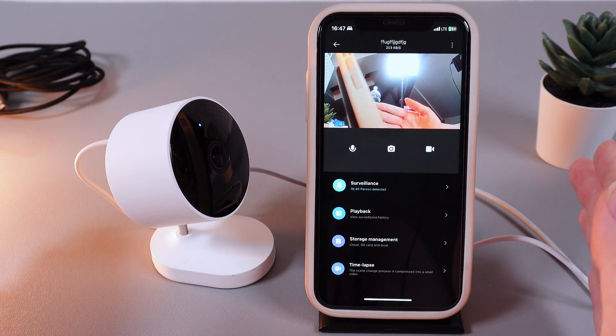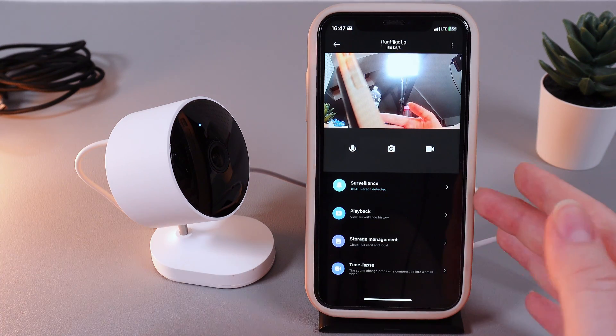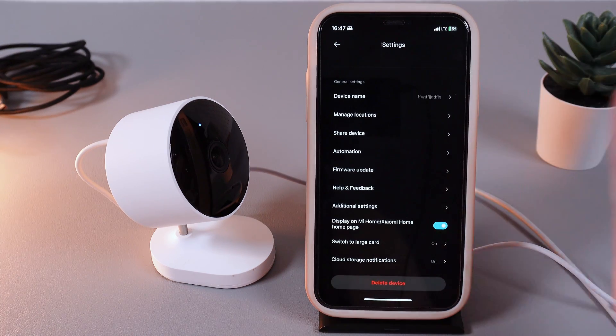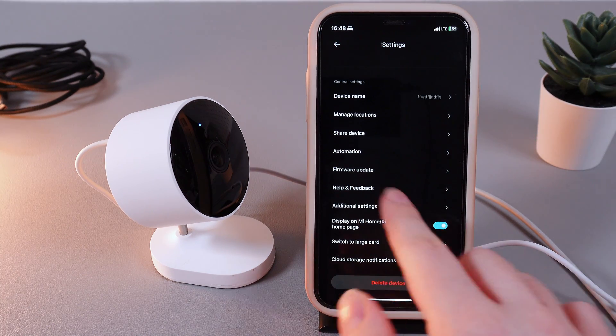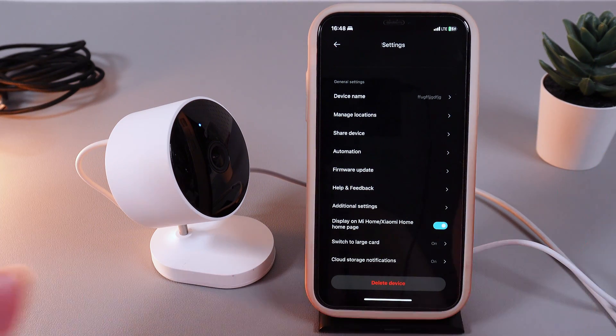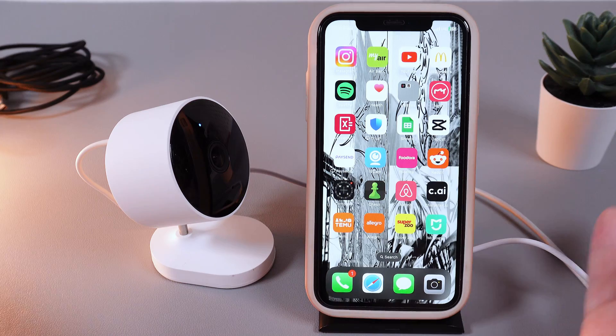The first way is to open your Mi Home application and choose your camera. Then click on the three dots in the right corner and scroll down until you find the 'Delete Device' button. If you click this button, your camera will perform a factory reset and it will no longer be connected to your phone.